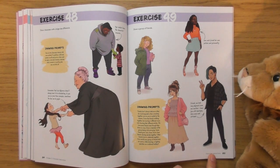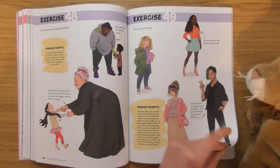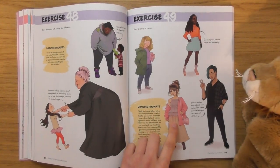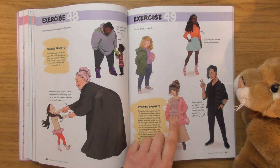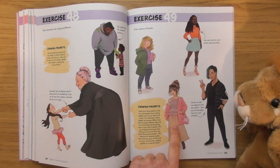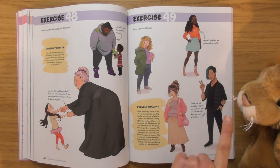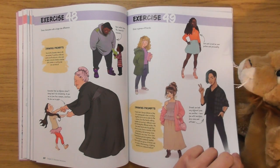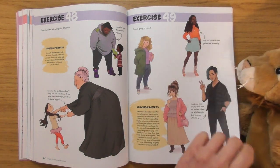They don't feel like a group of friends to me — you need to see them all together. I couldn't imagine her hanging out with her, or him. That should have been a group shot really, I think.